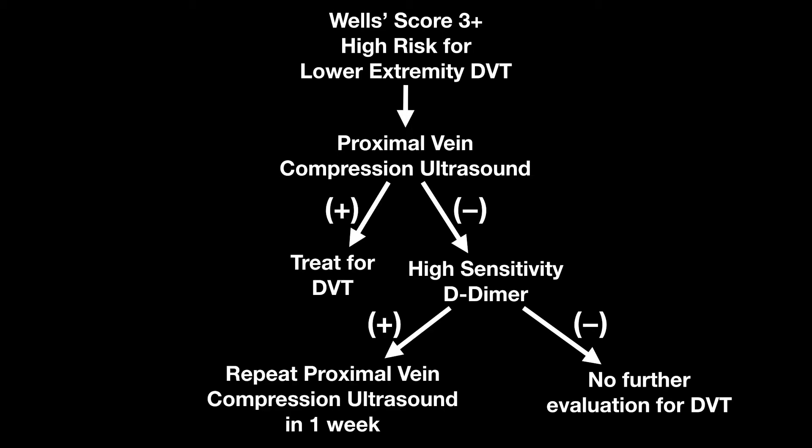Here's the entire algorithm — pretty straightforward. If you've watched the moderate risk and the high risk videos, this is how I treat them both. It's easy to go in on that initial evaluation and obtain a proximal vein compression ultrasound. And then if you're working them up for other things or other etiologies or concerns, you can get the high sensitivity D-dimer after your initial evaluation along with your other labs, and that will help you with follow-up.